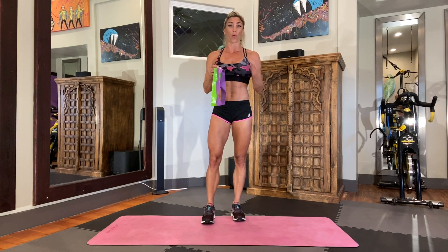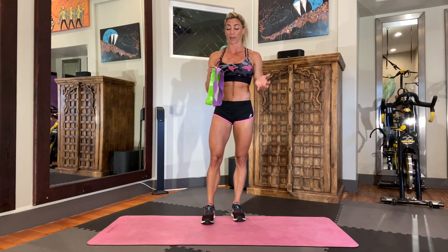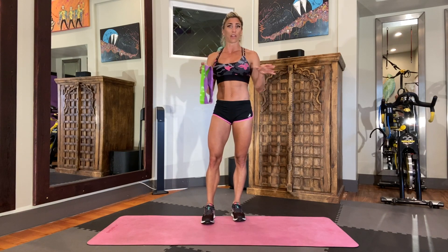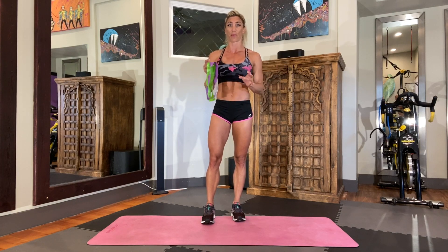Resistance bands are actually one of my favorite pieces of gear because they are little and portable. You can take them absolutely anywhere and use them to do any kind of workout. Whenever I travel I always bring these with me — they fit right into my suitcase, they don't take up any space, and I can get any kind of workout in with these.